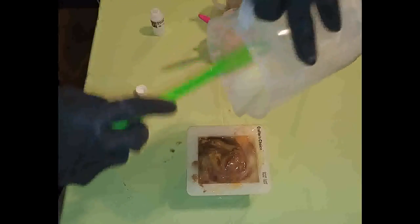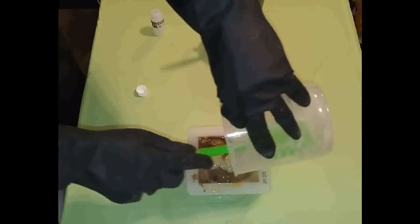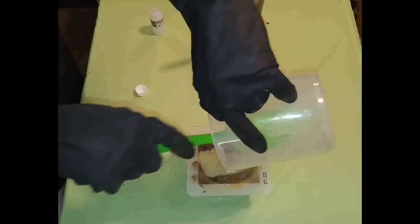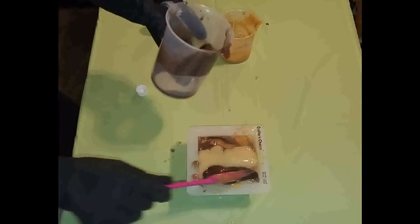Okie dokie. Let's get the rest of this soap on top. Oh — I forgot to put my super fat in. Isn't that lovely? Well... that's okay, I still do a small discount, so that's alright. But damn it. See, that's why I like to just put everything in at once, so then you can't forget.